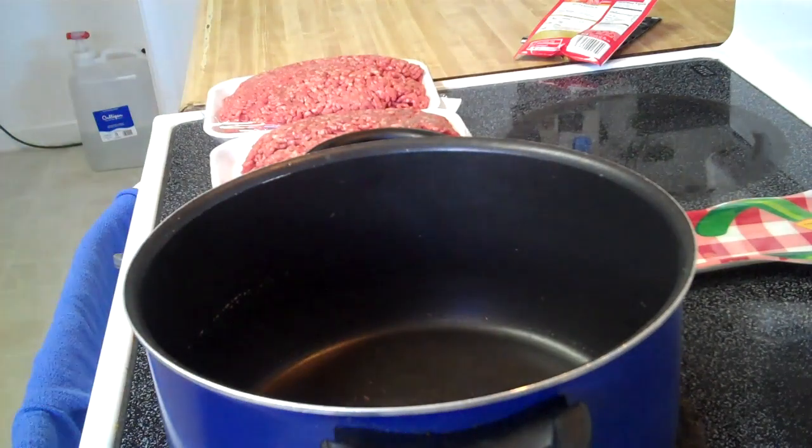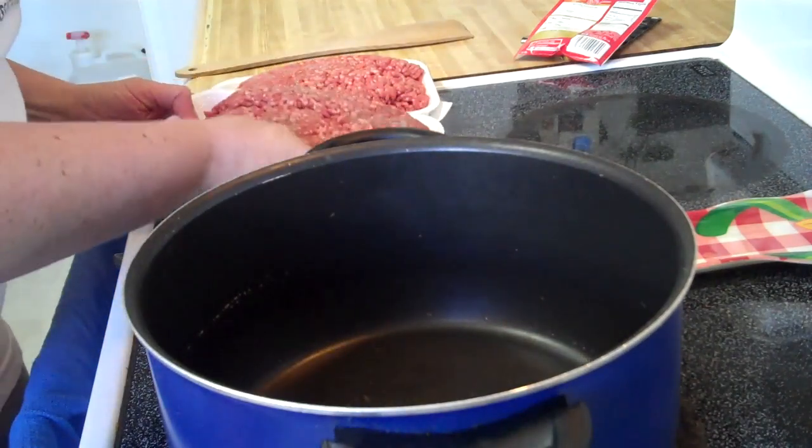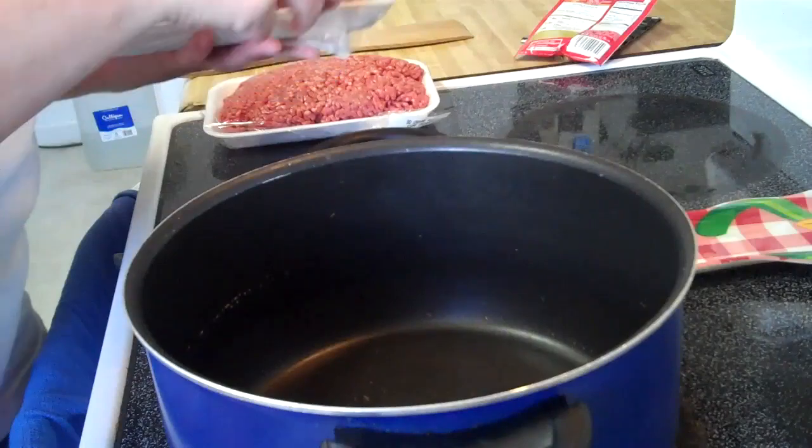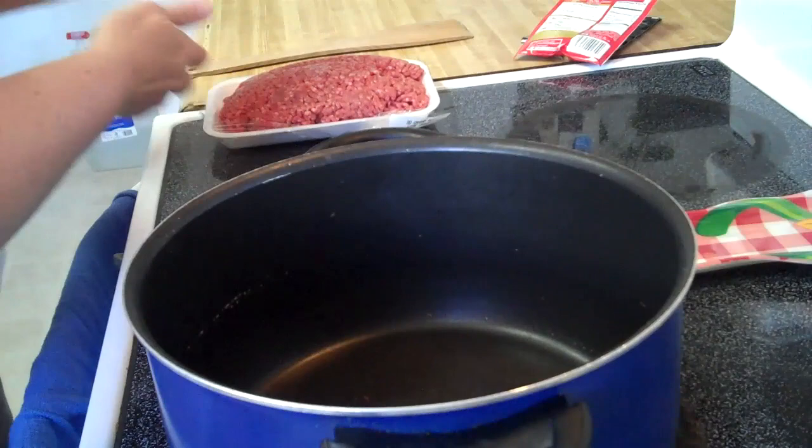Tonight we are making taco tangos. You may not know what that is — my husband says it's an Arizona thing. I always thought it was just something that my family did.